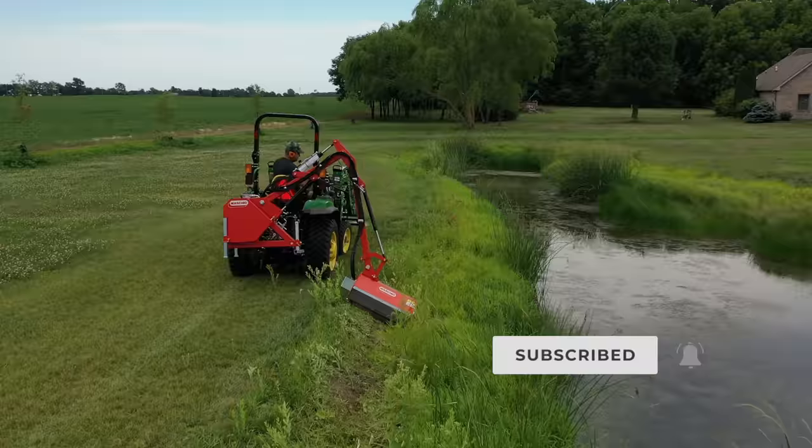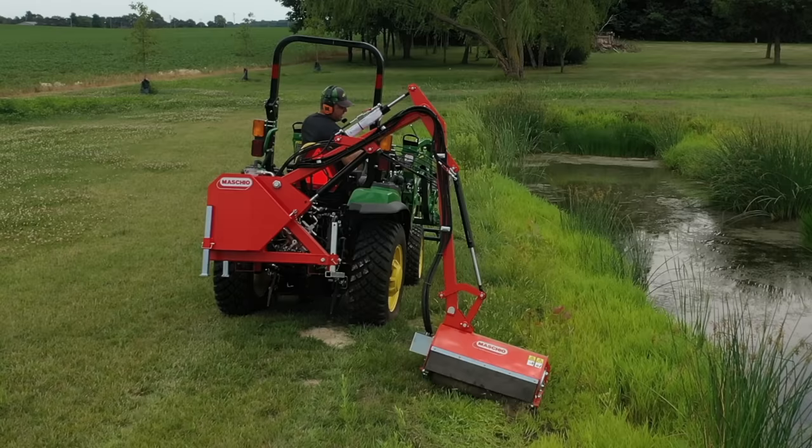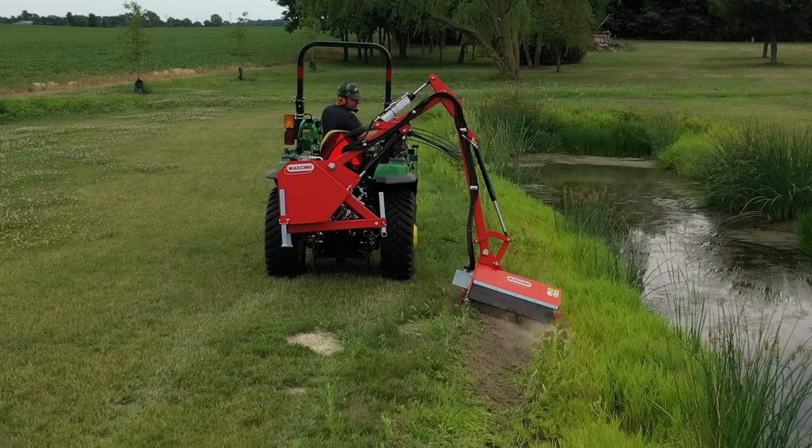This one's made by Maschio Gaspardo out of Italy. You've seen us show several of their attachments. I always think their attachments are of the highest quality — the details are thought through. I'm always impressed.